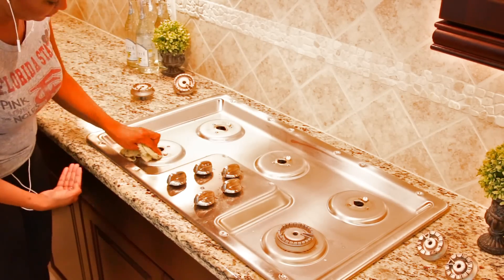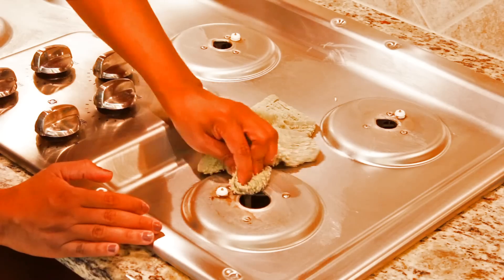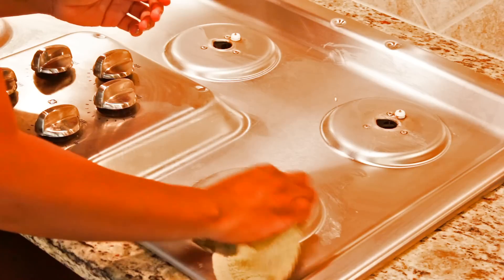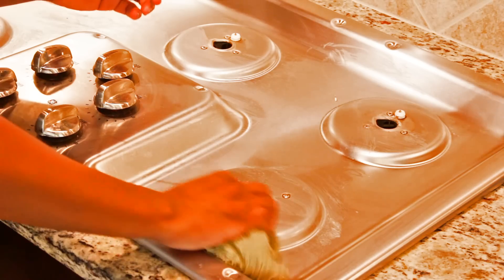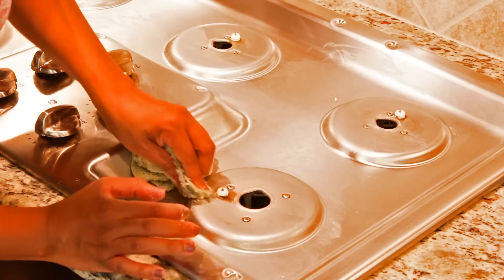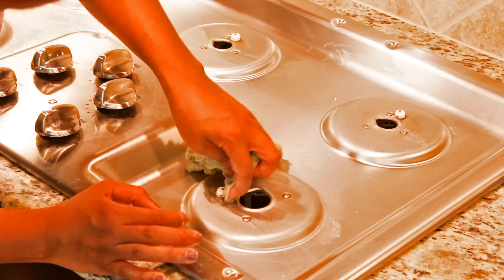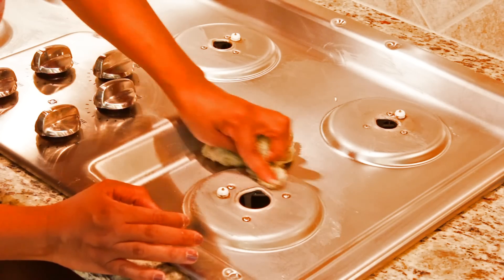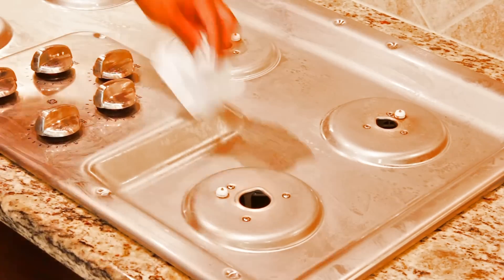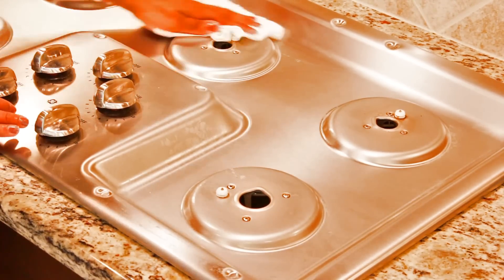Now that the stove top has soaked for a while, I come back and wipe down all that loosened grime. Then I use Cameo — I'm not sure if I'm pronouncing it right — but it's a stainless steel cleaner that's not abrasive but has some grain to it, without scratching the surface. My old cleaners did a number on this stove top using the wrong product, so it's really important to use a cleaner designed specifically for stainless steel. Then once that's all cleaned up, I go back over the stove with stainless steel wipes and wipe down with a paper towel, just like I showed you earlier.